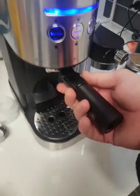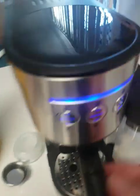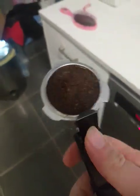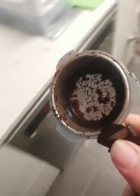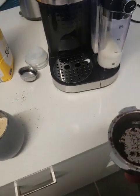To empty your coffee grounds, put the milk frother back away. This little thing here flicks up so that it holds onto your puck. As you can see, not everything comes out, so grab a cloth and wipe it out — and she's good to go for the next coffee. Hope you enjoy!